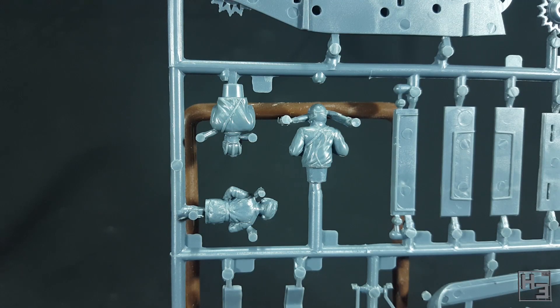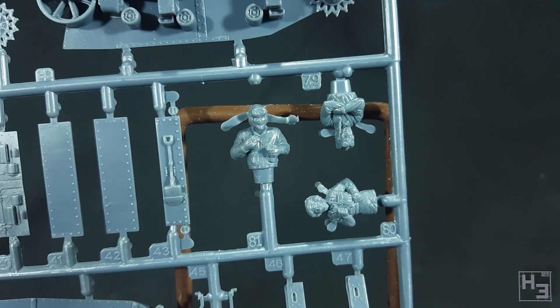There are three crew figures — all commanders — to represent the different nations that used this tank. I think that's the Russian one with his arms folded looking all disapproving. He might be upset that we're not building his version, so let's get to it.